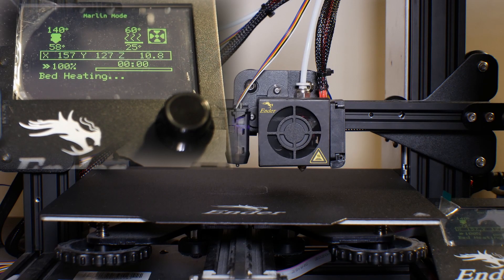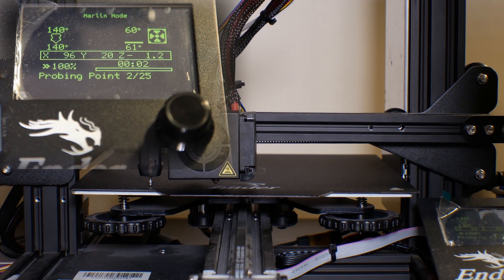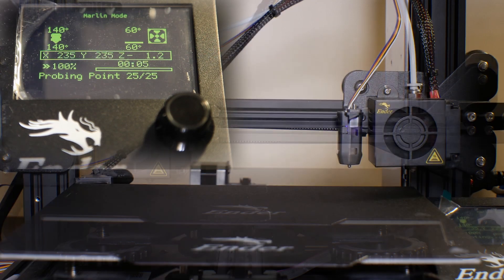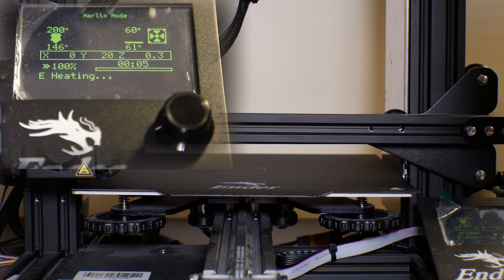Now that everything is configured in the start G-code, I'm going to send a calibration cube to the printer to see how it works. First, the bed and nozzle temperatures go up — the bed heats to 60 degrees as set in the slicer, but the nozzle only goes up to 140 degrees as per our start G-code instructions. This temperature is below the melting point of the filament, which prevents any oozing. Once both temperatures are reached, automatic bed leveling is initiated and the ABL generates a mesh. When the mesh is completed, the nozzle moves to the start position and then the nozzle temperature rises to the print temperature — in this case 200 degrees. Once the nozzle temperature is reached, the print starts.